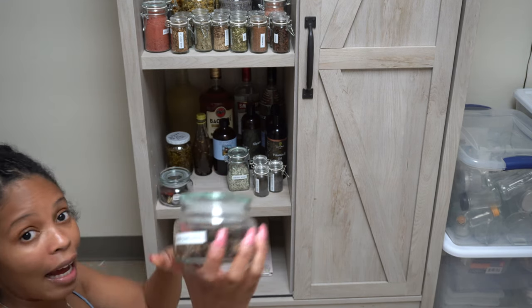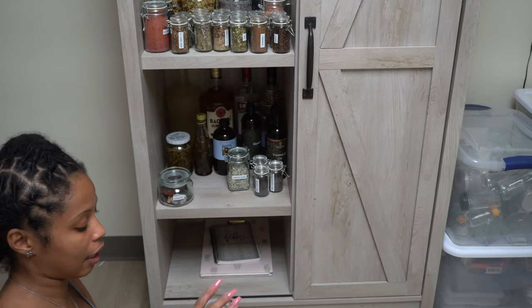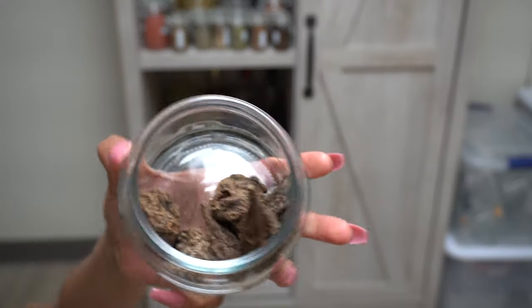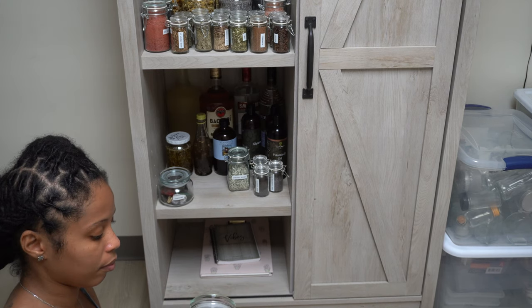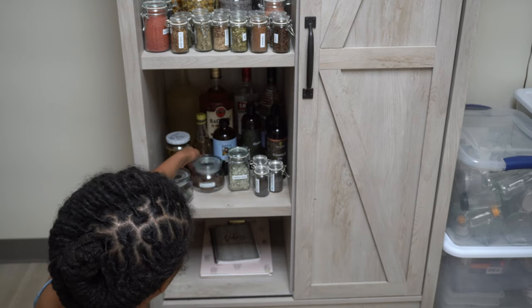I'll show y'all High John the Conqueror root. I got some High John root — like, High John the Conqueror, but a root. I have one, two, three, four, five, six. That is High John root. I won't tell you too much about it — do your research.